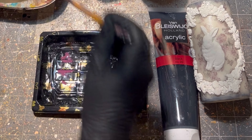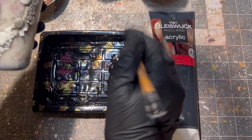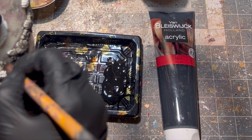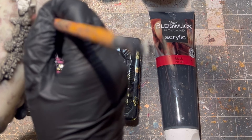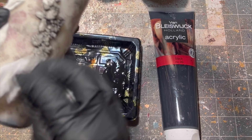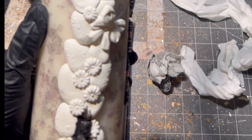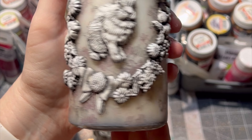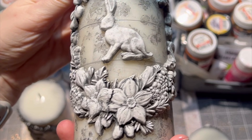After it was dry, I first painted the whole clay part with black paint, then took off any excess paint with a wet towel and let the black paint dry. I applied it the same way on the back of my candles as well. Here is a little close-up so you have an idea how it looks when it's painted with black paint and wiped off with a wet towel.